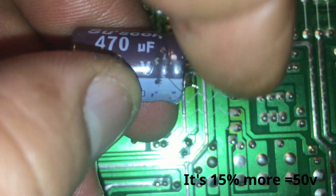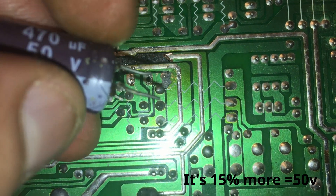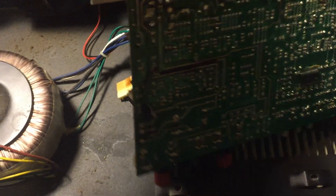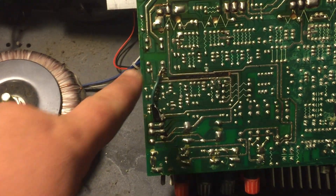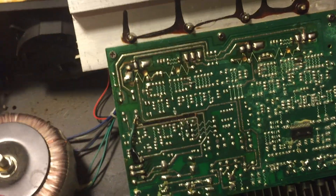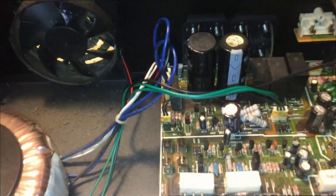The replacement capacitor's voltage rating is about 15% higher. I added some extra wires to it so I can put it in easier since my soldering points are right here — two soldering points. As you can see, I got the capacitor in already. The next thing I'm going to do is reheat this solder because I don't like the way it looks, so we can have a solid connection, and after that hopefully everything works out just fine.